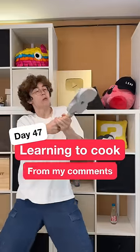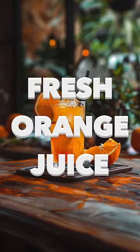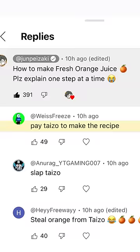Day 47 of learning to cook, from my comments. Today's dish: fresh orange juice. First,